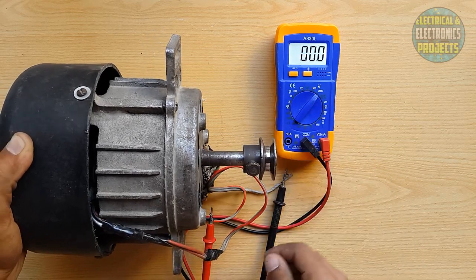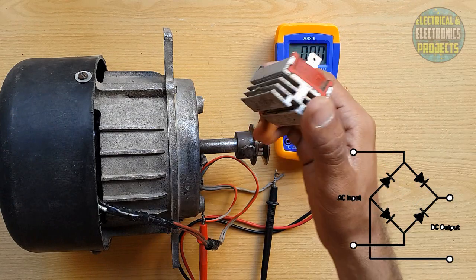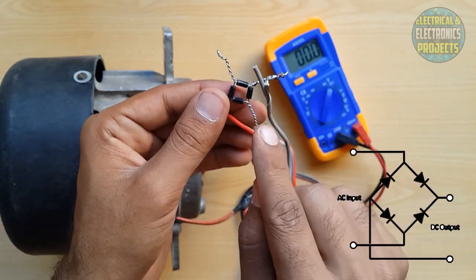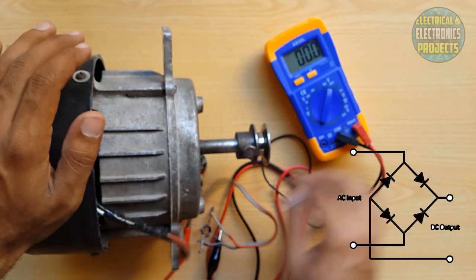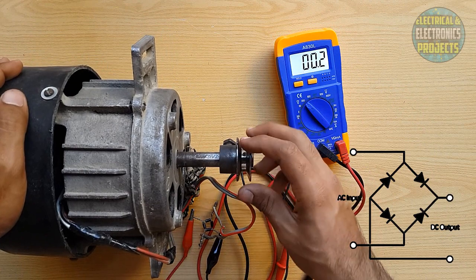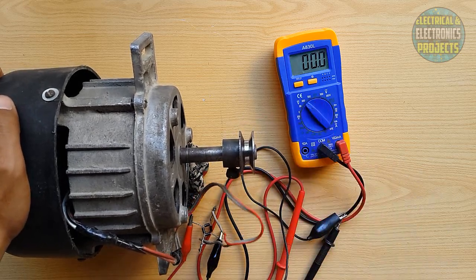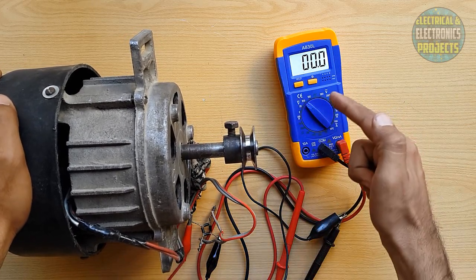Now we are going to check the DC current with the help of the bridge rectifier. I am connecting these wires to the AC side of the bridge. This one is the negative and this is the positive one. Move the selector to DC volt. Now this is DC — you can see in one spin it gives 12 volt, sometimes 12, 20, 22. This is the DC current — 22 volts in one spin. You can increase the speed of the rotor and the voltage will also increase.